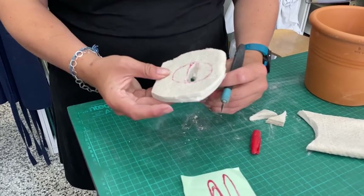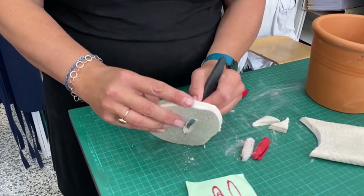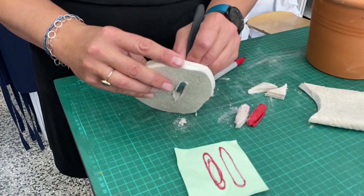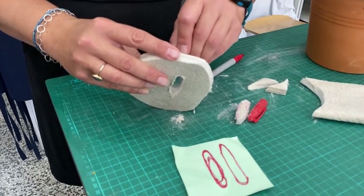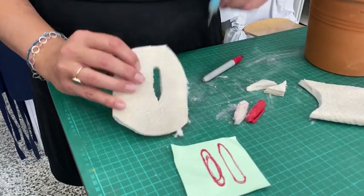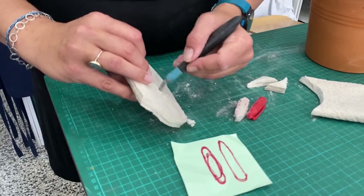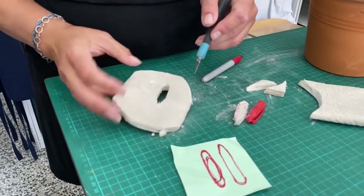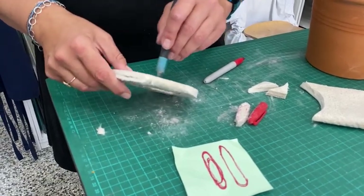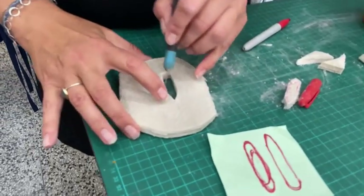Cut it out really carefully, push it on through, and then you're going to want to give the inside a really good clean up. You want to get rid of as many fibers as possible, because any fibers left over will pull onto the glass and you can end up with silk mat fibers on the glass as you're pulling it. Just tidying it up neatly.